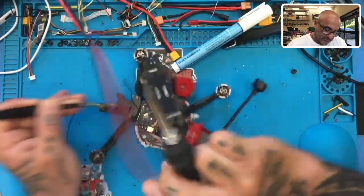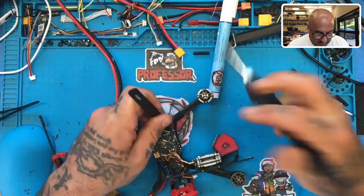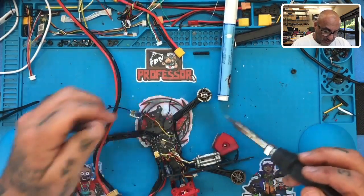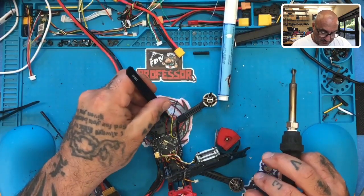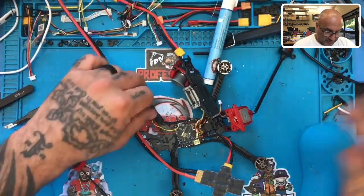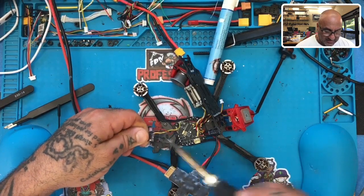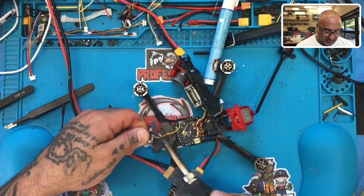Let me finagle this a little bit - there we go. I'm going to go ahead and solder this here. I also updated the firmware on the flight controller because that had not been done. Now what I need to do is remove the wires here so that I can put a heat shrink on before I close this up.